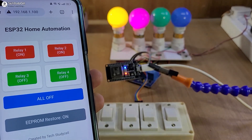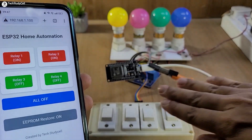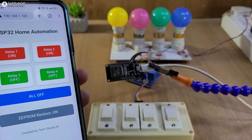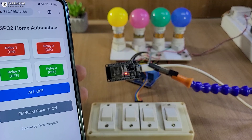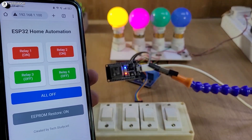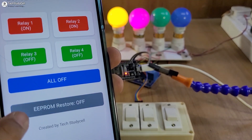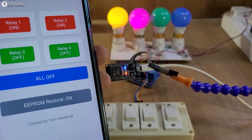Now let me turn on the first two relays, then let me turn off the complete supply. ESP32 doesn't have any power supply right now. Let me turn on the supply again, and you can see the first two lamps automatically turn on when the power comes back. So these are very useful features — you can activate or deactivate the EEPROM from the dashboard.